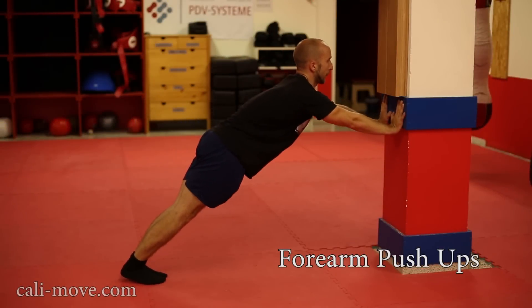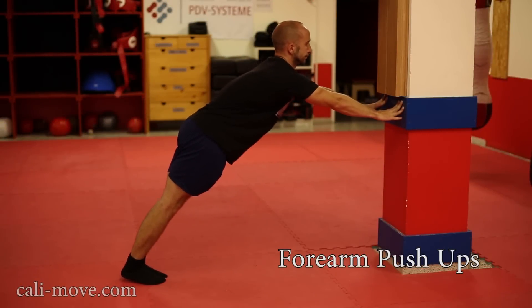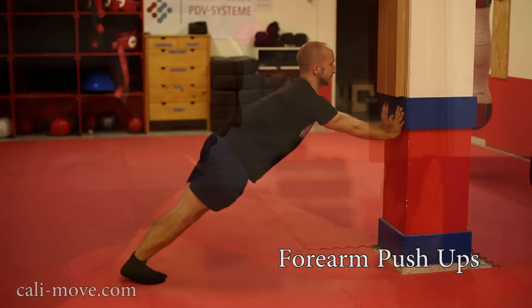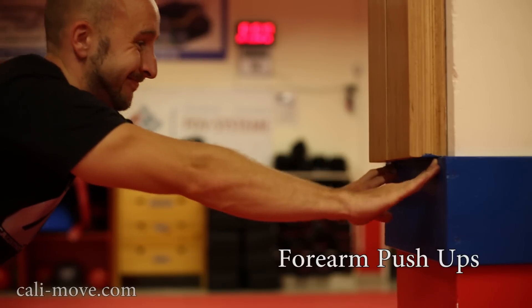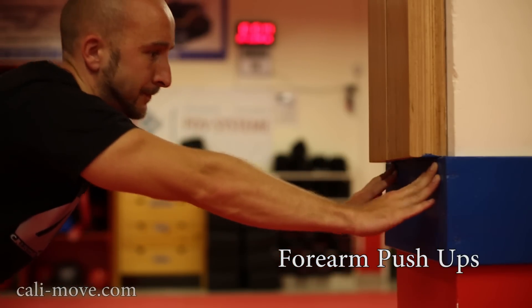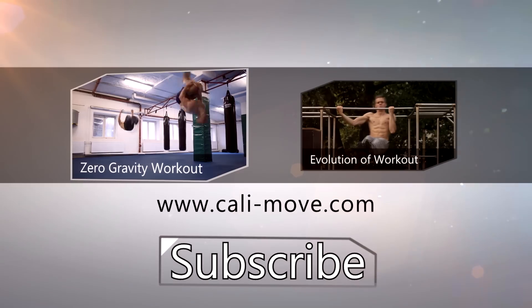The forearm push up is a super exercise to stabilize your handstand and planche. Be sure not to swing your core and keep your elbows straight. If you go nearer to the wall it gets easier; going away and placing your hands lower makes it harder. This was our video of the top 10 secret exercises.